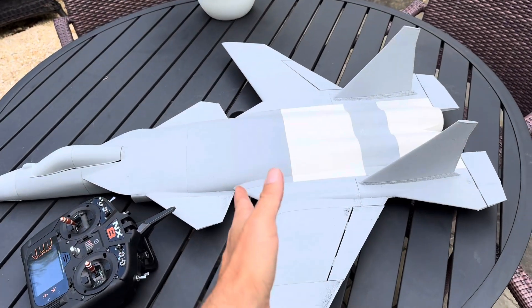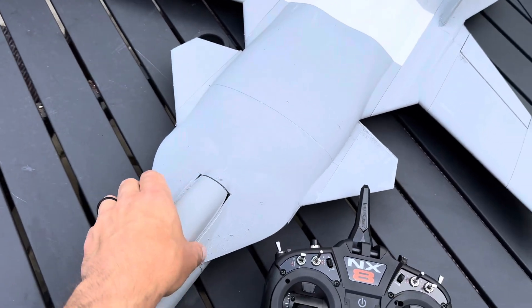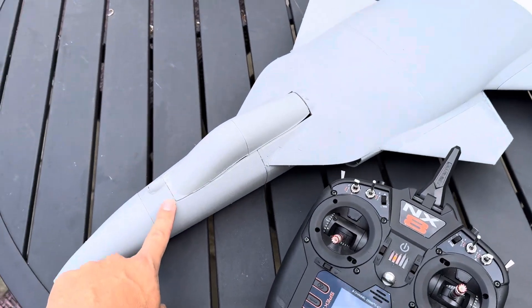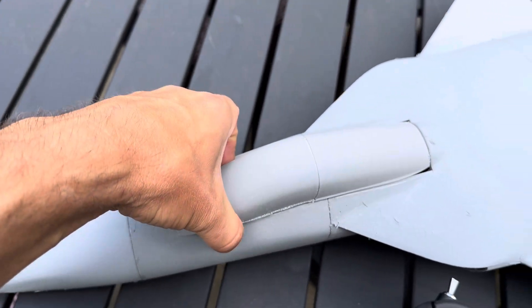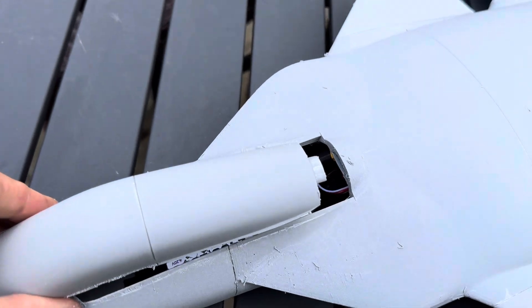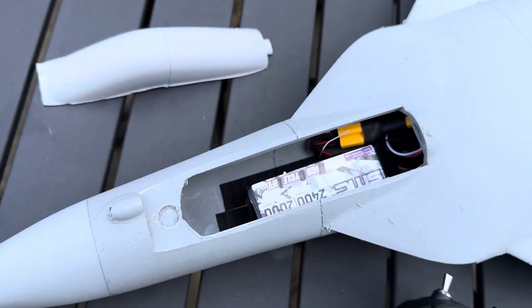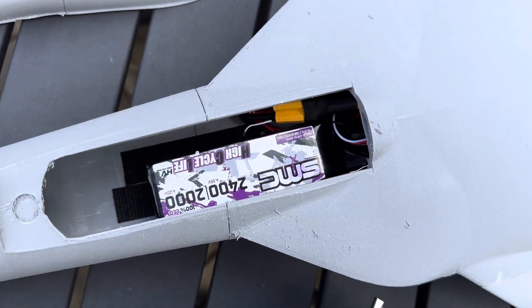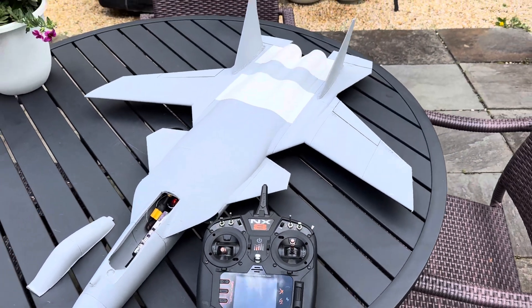The CG is right around this crease right here, which is to be determined. This is basically friction fit right now — at most you may just need two small magnets. It's even hard to get off. Tongue and groove right there, and it just needs one magnet. Look where the battery placement is.